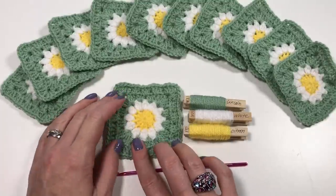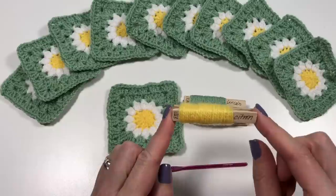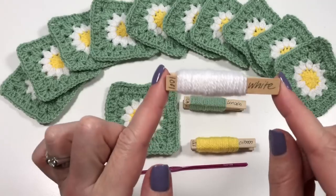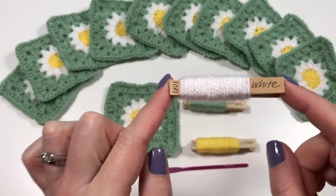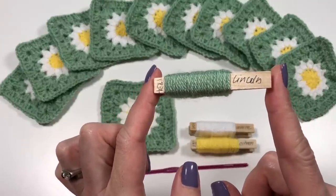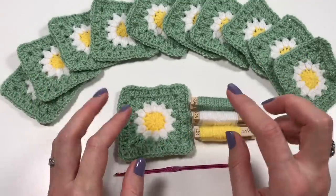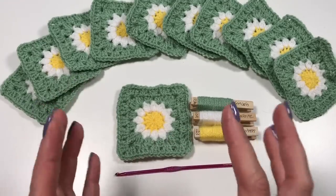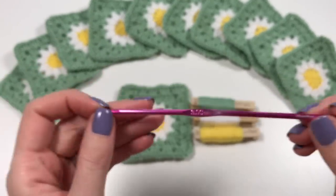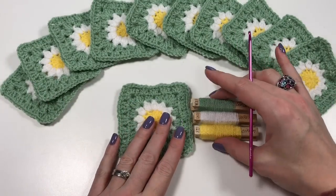I'm using the daisy colors — for the middle I'm using citron. This is all Stylecraft Special DK. I'm using white for the petals and Lincoln for the green around. I have done this before with different colors, but I wanted the proper flower effect. I have a 3.5mm hook — I always use a 3.5, but you might need a 4mm or whatever you normally use for this yarn.